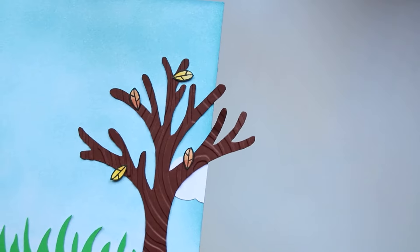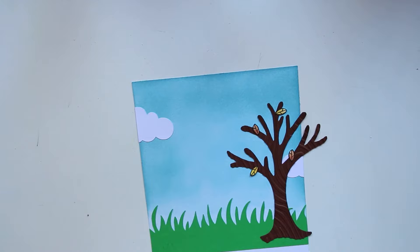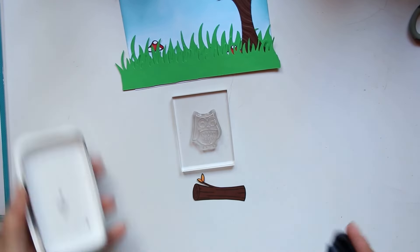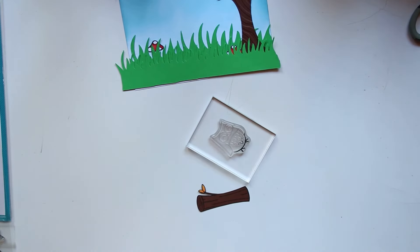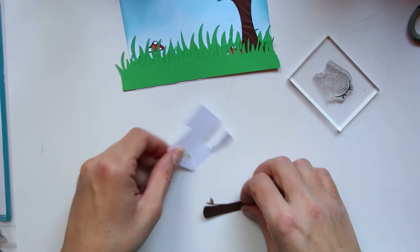Je voulais une autre teinte que celle de l'arbre pour mon tronc d'arbre, et en fait je n'ai pas trouvé — j'ai trouvé vraiment à la toute fin un tout petit bout de papier. Ça m'a beaucoup retardée, c'est un peu idiot, mais quand on veut faire les choses bien voilà. Le tronc et l'arbre ne sont pas de la même couleur, mais au final qu'est-ce que ça change ? J'ai dissimulé deux petits champignons dans les herbes.